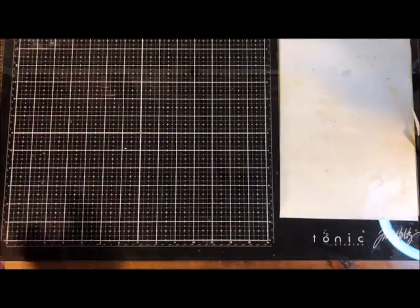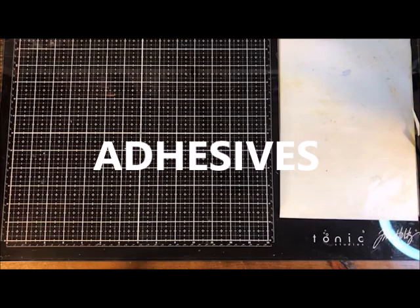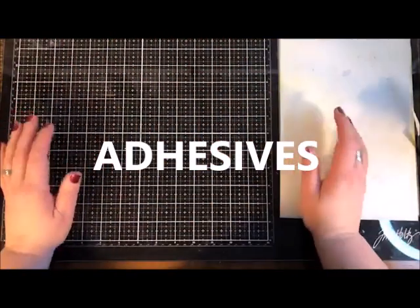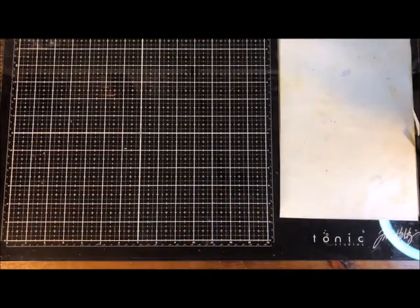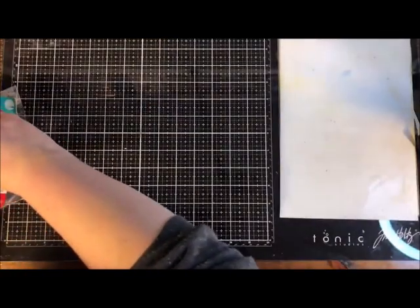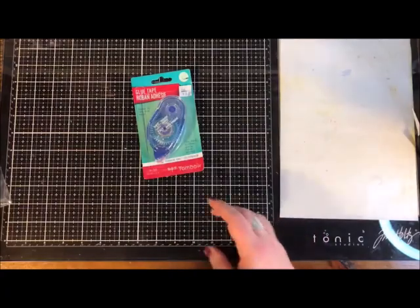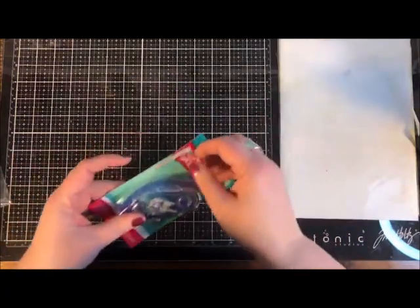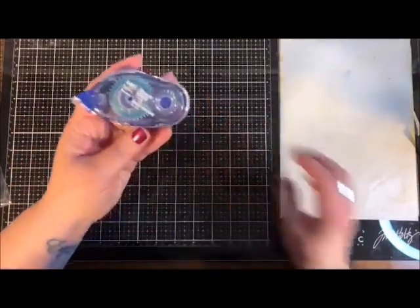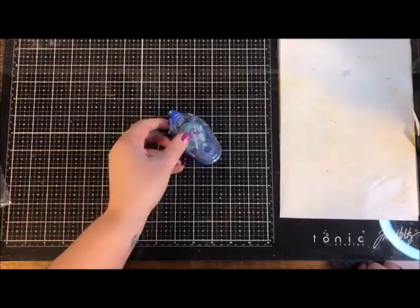We've talked about trimmers, scissors, knives, and tweezers — now let's talk about adhesive. I've done a whole video on adhesive covering tons of different kinds. For basics today: most paper crafters use some kind of tape runner. If you're going to use a runner, two good options are the Sticky Thumb or the Tombow. The Tombow tape runner is more common and well-recognized. It's perfectly fine and adequate — it works just fine.